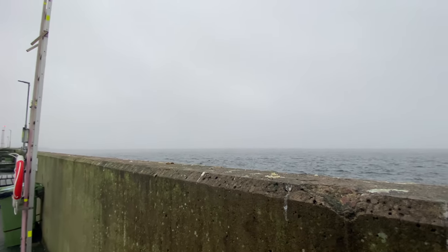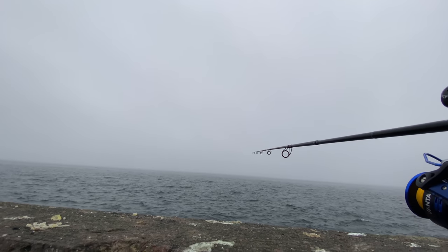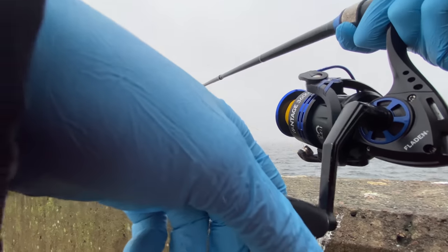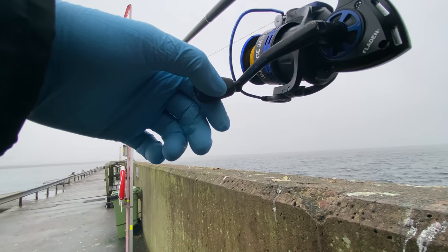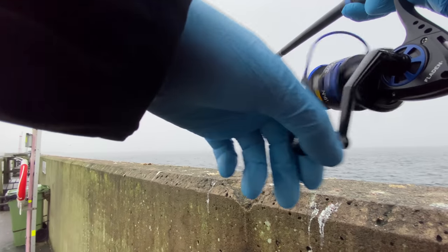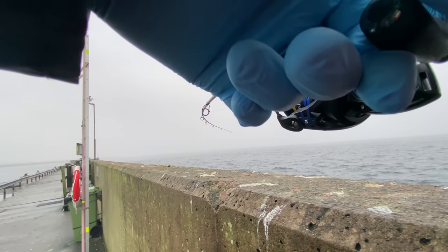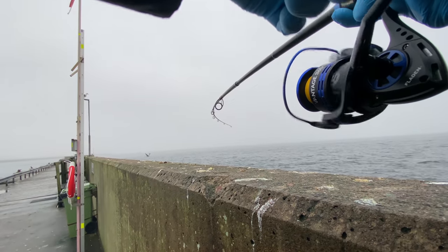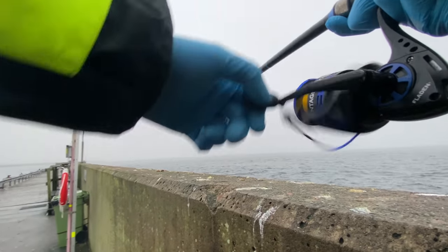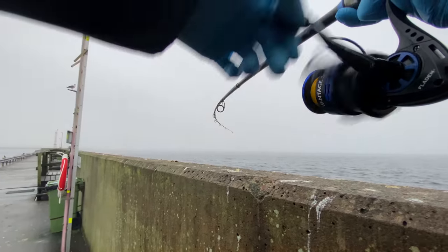First cast. Let it sink a little bit and slowly... I already got a bite. I already got a fish on! Now a tip when you're fishing for herring: usually there are a lot at the same spot, so when you do have a bite, don't be in a hurry to reel in because more fish can get hooked. You can feel it start to become heavier — that means more fish have taken the bite.